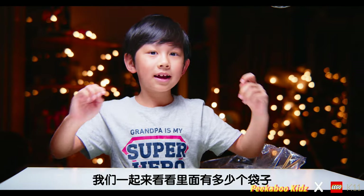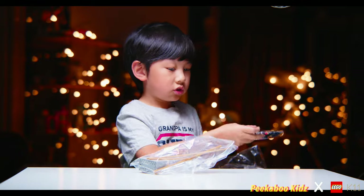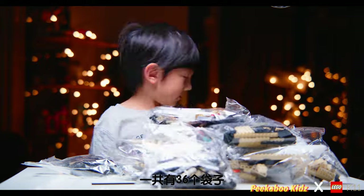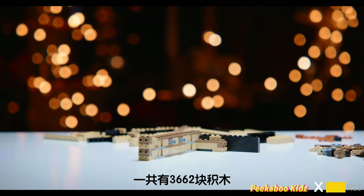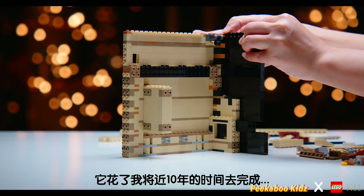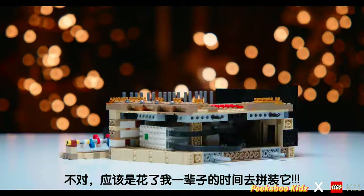Let's see how many bags there are. One, two — it has 36 bags and one motor. It has 3,662 pieces, and it took me decades, almost forever to build it.